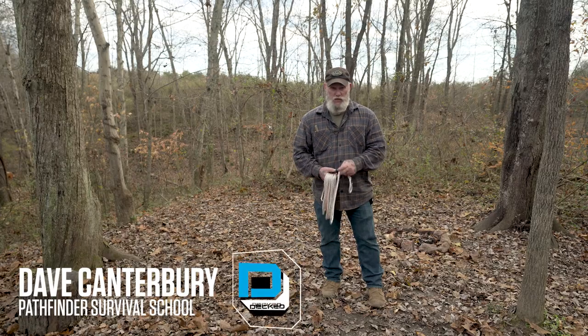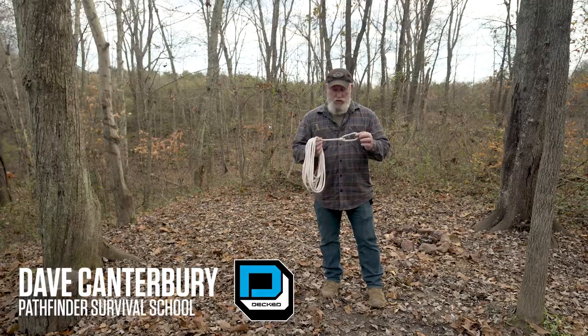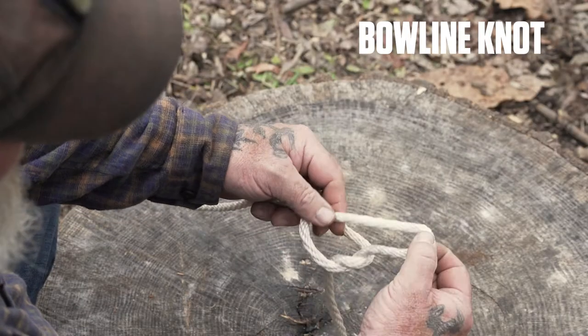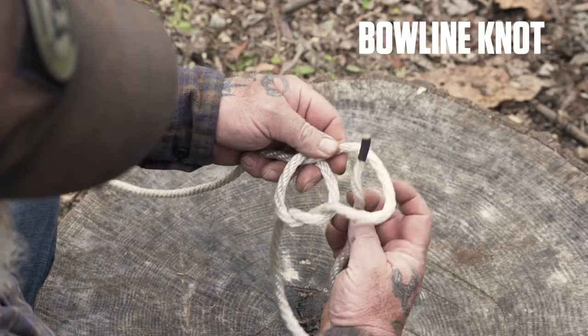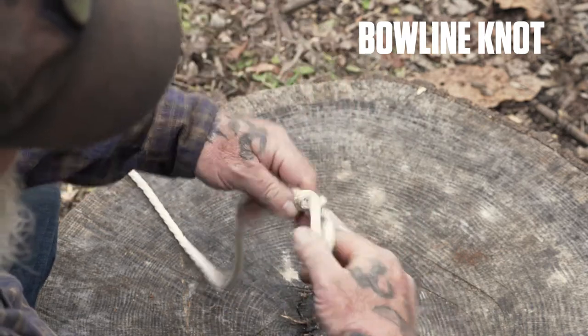Today we're going to talk about a rapid deployment ridgeline. I'm Dave Canterbury with the Pathfinder School of Self-Reliance Outfitters. We have a bowline knot tied in the end of our line. We're using white rope for this demonstration to be able to show you contrast and be able to see these knots in use.